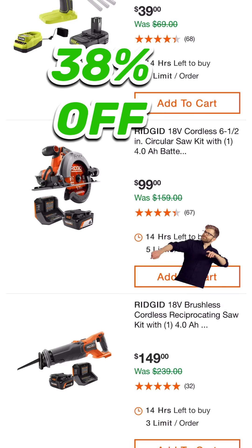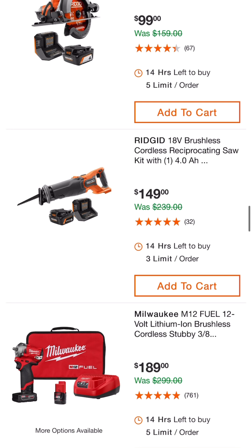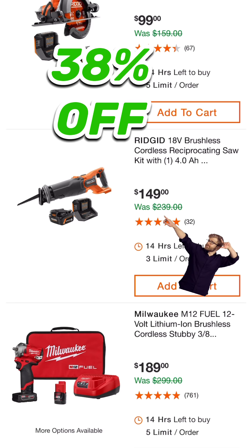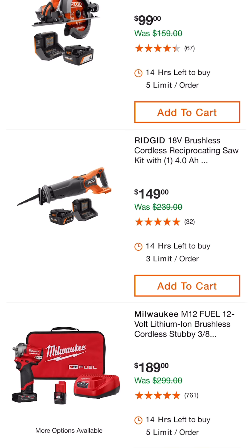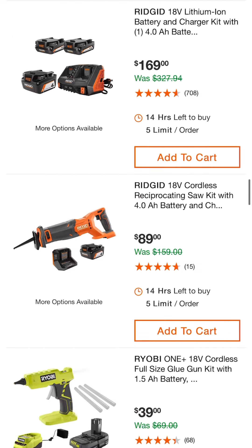This deal is pretty amazing: 18-volt cordless 6½ inch circular saw kit — you get a 4 amp hour battery and charger, all ready to go for $99. Rigid 18-volt brushless cordless reciprocating saw kit with a 4 amp hour battery: $149. If you don't care that it's brushless, it's $89 and you still get that 4 amp hour battery.